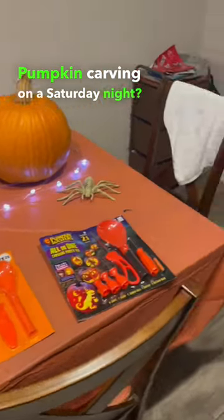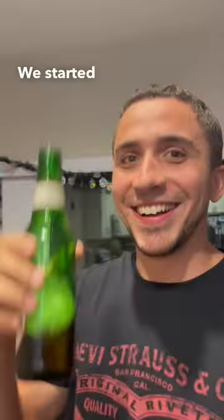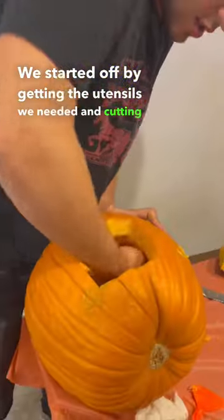Pumpkin carving on a Saturday night? Cheers to that! We started off by getting the utensils we needed and cutting a big hole in the back of the pumpkin to remove all the guts.